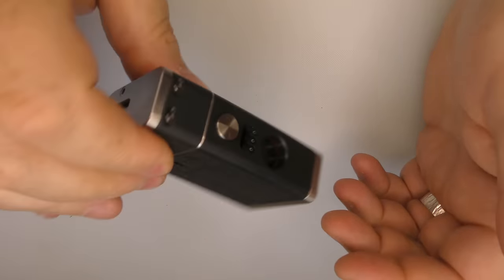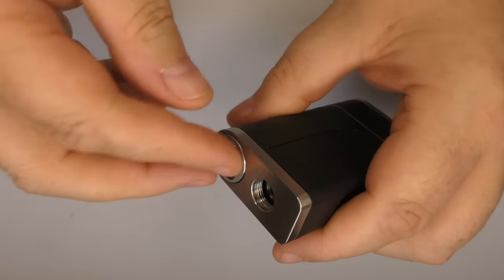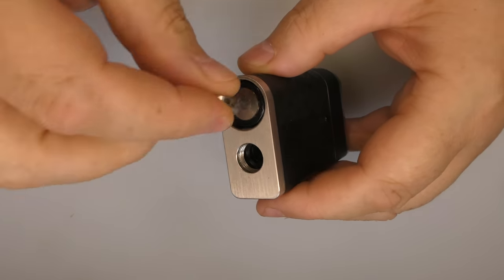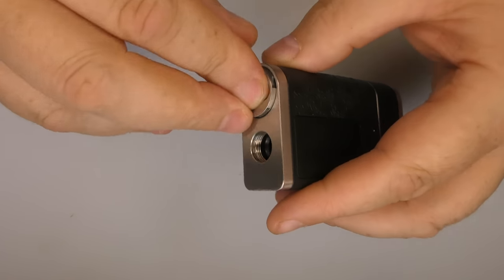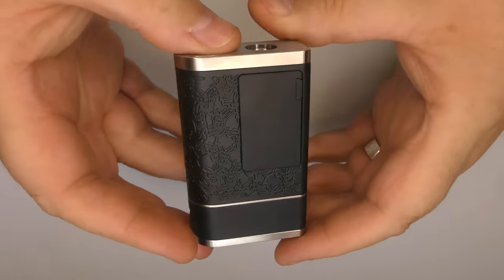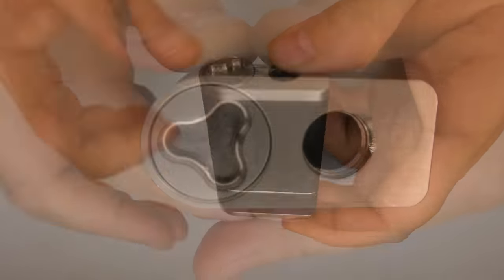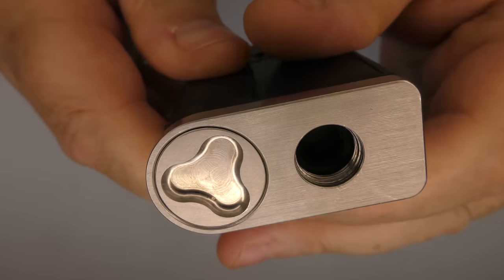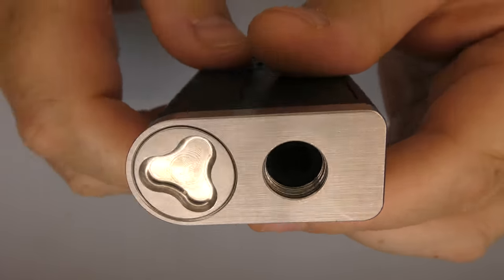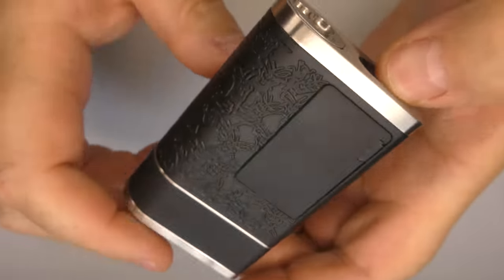No rattle, no nothing. You want to change your battery — just twist, there you go. It's very, very simple and it just works. And even the machining marks in there are, as always, by design. Excuse the fact that it's covered in fingerprints, but it is kind of pretty.